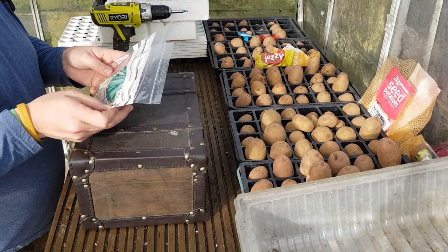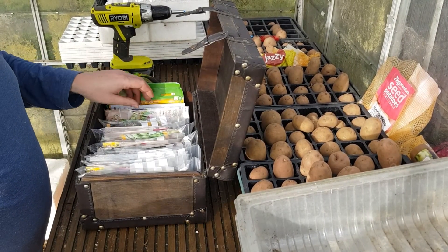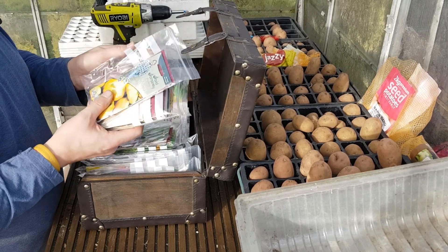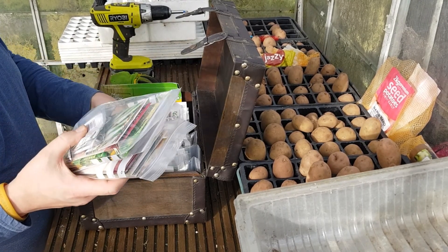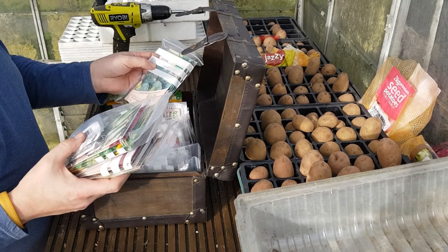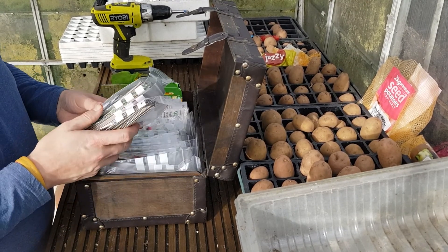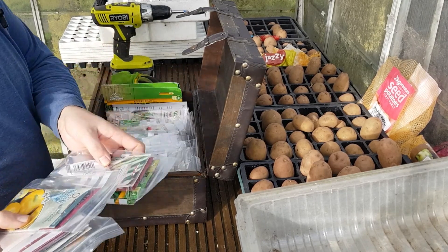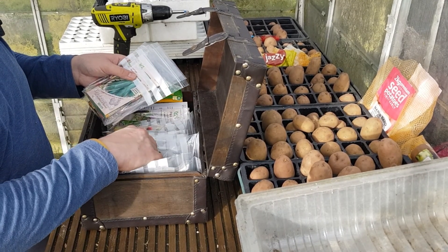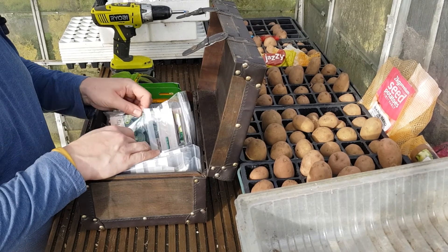This is my seed box. I've already got a few out - I've bagged them all up into categories: salads, squashes, spring onions, radishes, root veg, brassicas, carrots and all different types. I need to be sowing some spring onions today, some lettuces, my leeks, and some brassicas.